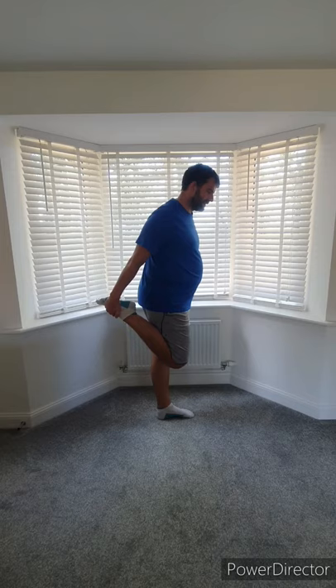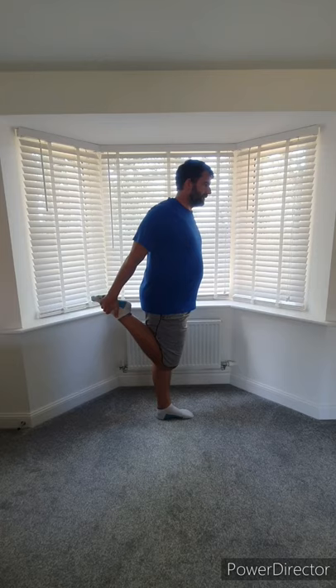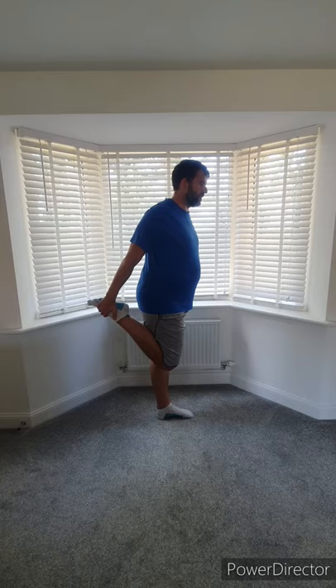Now bring your heel up to your bottom, try to bring your knees together and push your hips forward, and you'll feel that in the front of the thigh, in the quad. Change to the other leg. Bring it down — hopefully you're nice and warm and loosened up and you're ready for your workout. Select one of my other videos and away we go. See you again soon.